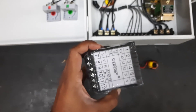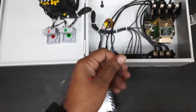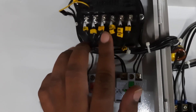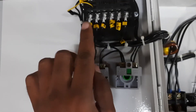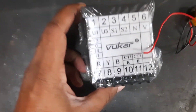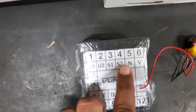Terminals 10 and 11 need to be connected with the CT. Here a panel is already given, so you can see terminals 10 and 11. These are the R, Y, and B input power supply terminals.